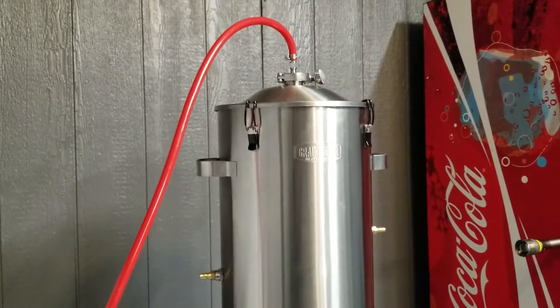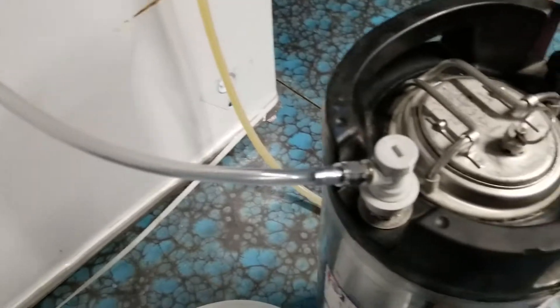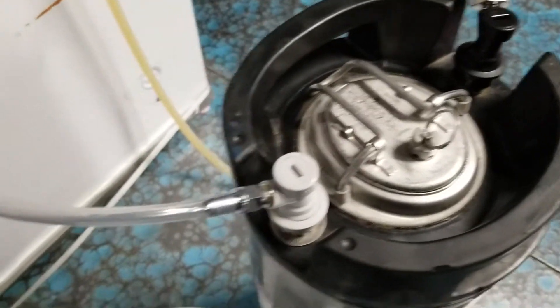Got it running now — beer's coming in and we've got CO2 coming out the top. Shouldn't take too long to transfer.